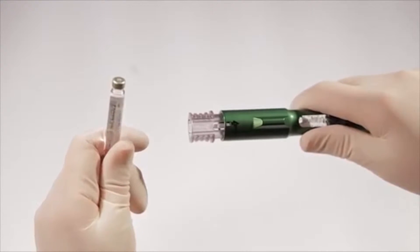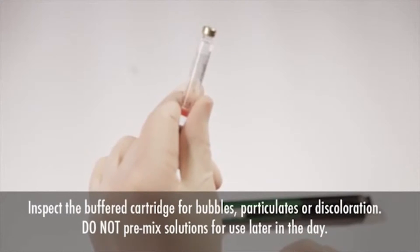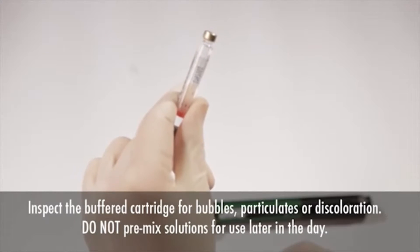When the 1.8-milliliter cartridge is ready to be used, be sure to inspect it in order to rule out bubbles, particulates, or discoloration. Do not pre-mix solutions early in the day for later use.